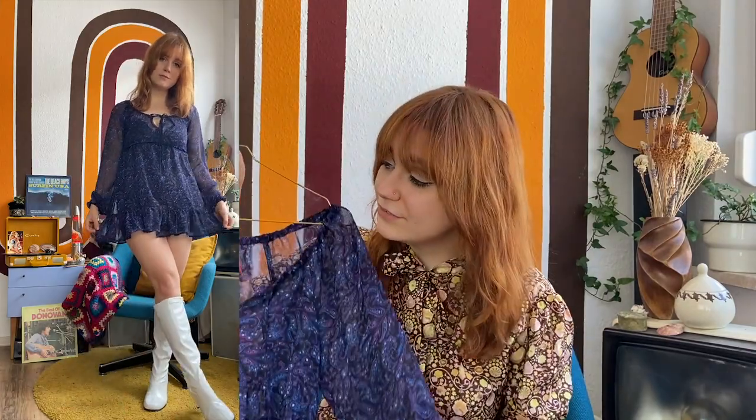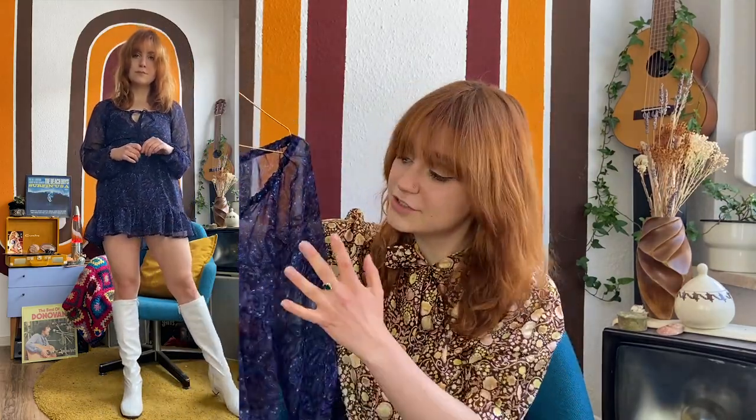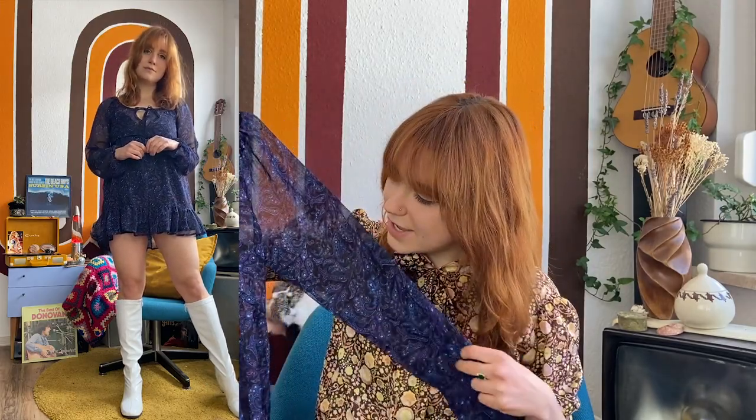Moving on with this gorgeous 1960s-inspired psychedelic print dress. I really love this — I think it's a perfect hippie look and it reminds me a lot of Patti Boyd. I love to wear this with white go-go boots because the paisley pattern has white detailing to it, and wearing it with white go-go boots makes the dress pop even more. I feel like all of these looks just go to show you that white go-go boots pretty much go with everything.